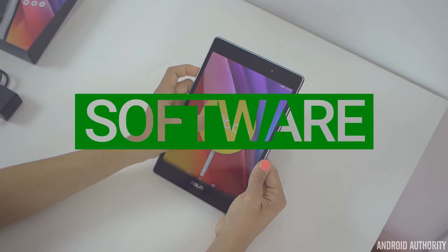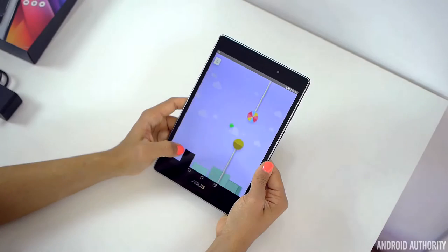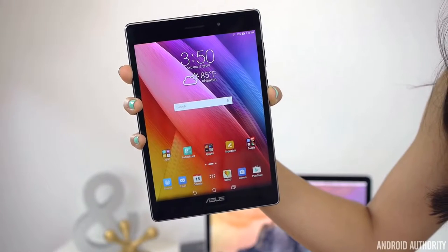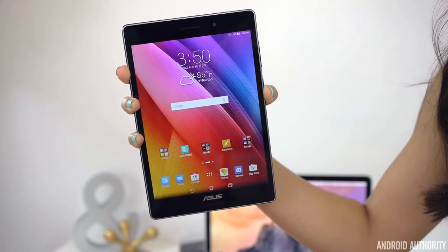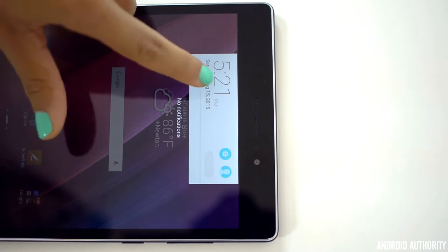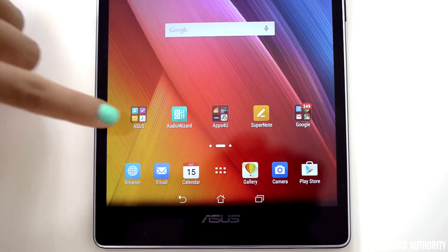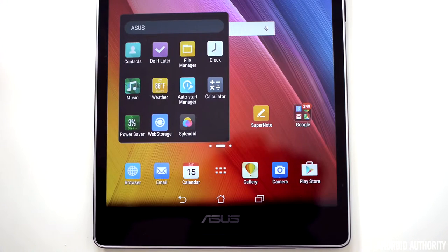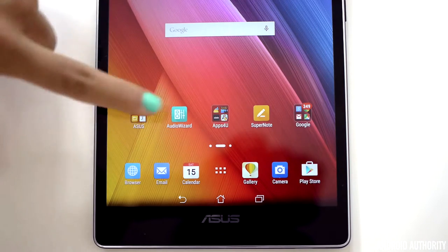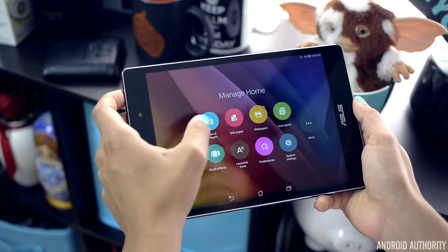The ZenPad S 8.0 is running Android Lollipop with ASUS's skin called ZenUI. And I have to say, this is probably one of the best stock UIs I've used. It does kind of have its own take on material design, and I think it looks pretty good in some areas, like the notification drawer. But in other areas, like the navigation buttons, it can look a little bit dated. ZenUI is preloaded with a ton of uninstallable apps, which isn't so great. But the UI does come with a lot of cool features, which is great.